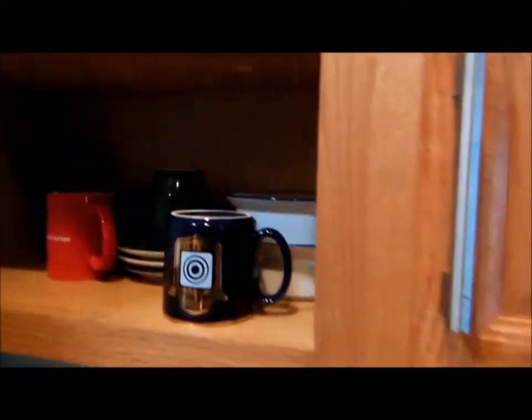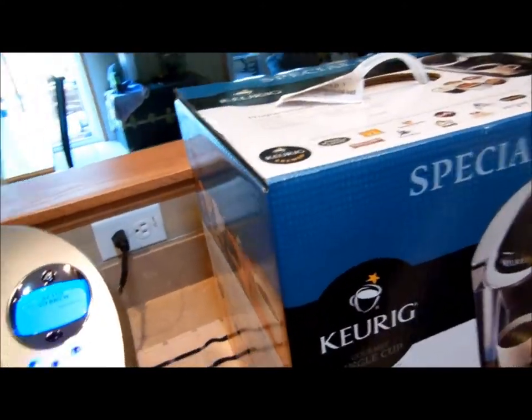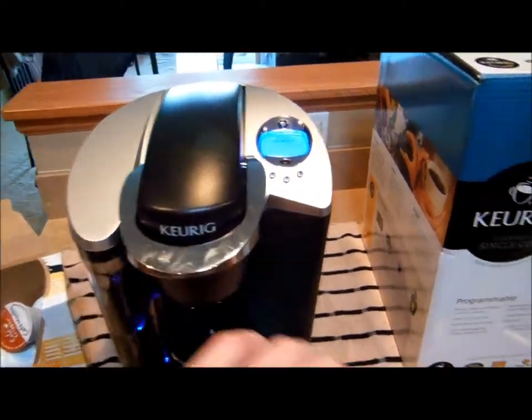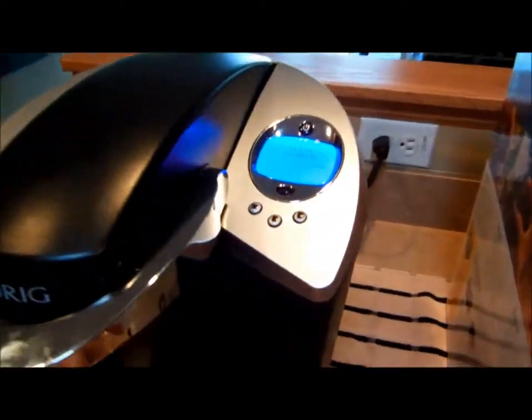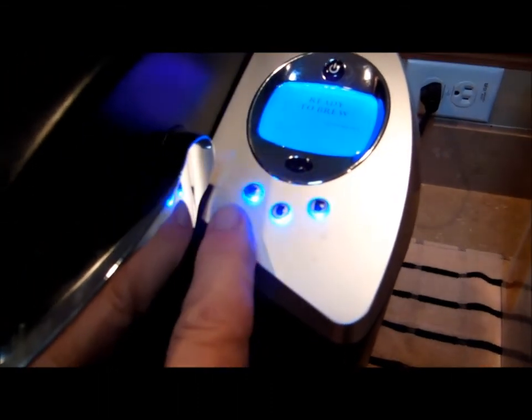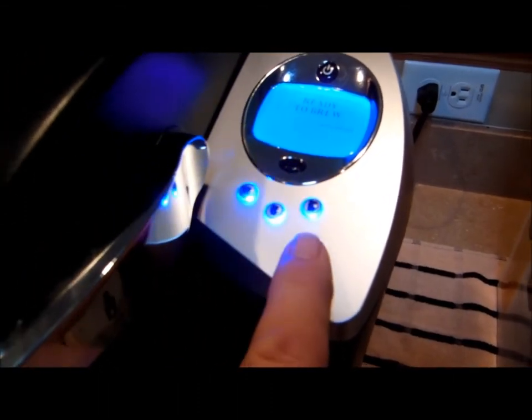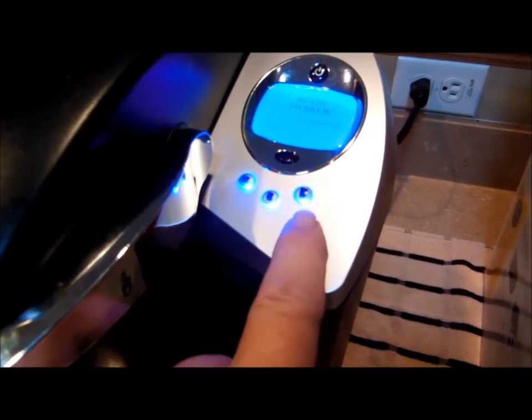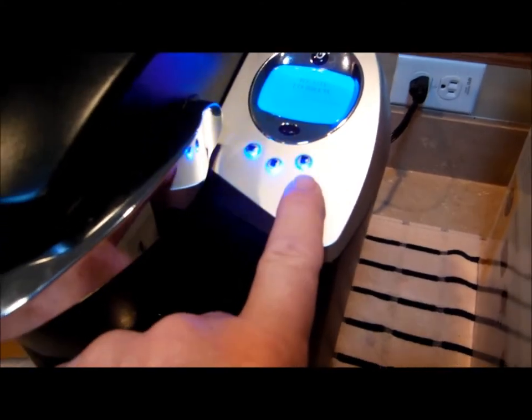Grab a coffee cup, stand back, and press the blinking button. Different sizes: small, medium, and large. Large is only about 10 ounces, so it's not a full big cup, it's just a 10-ounce cup.